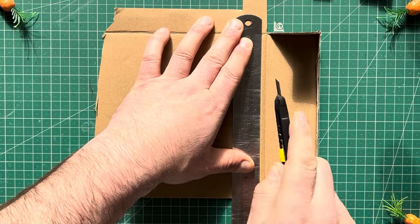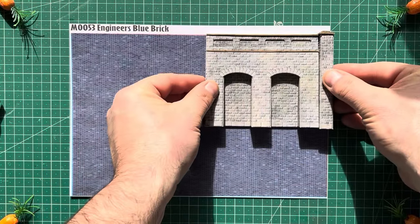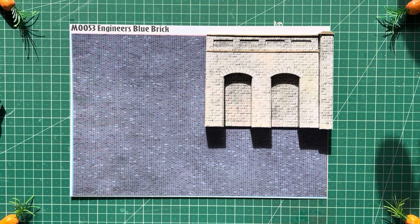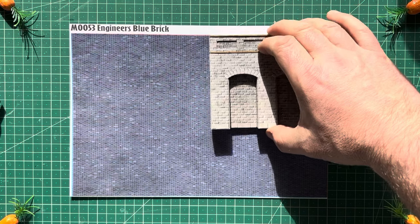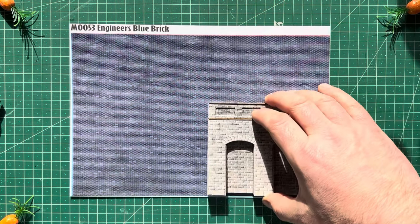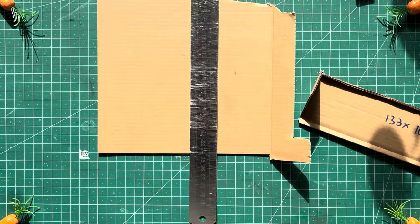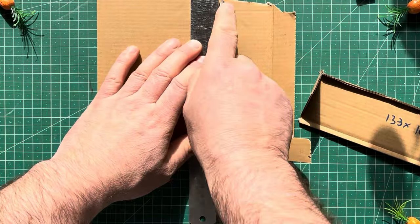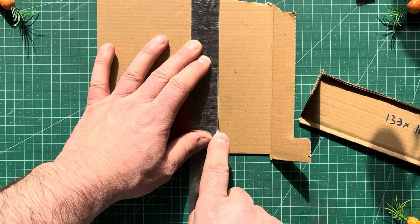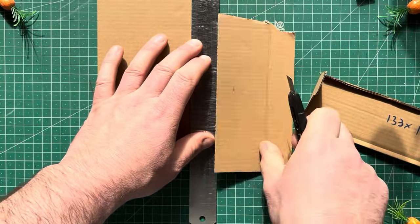I'm going to do mine the exact size of the Metcalf stuff, so for that reason you only get two per sheet of Metcalf brick. It's 60 pence a sheet so each one's going to cost you roughly 30 pence - everything else is just recycled. You could make it a little bit shorter and get four out of a sheet. You can have them at 15 pence each or 30 pence each - you decide.